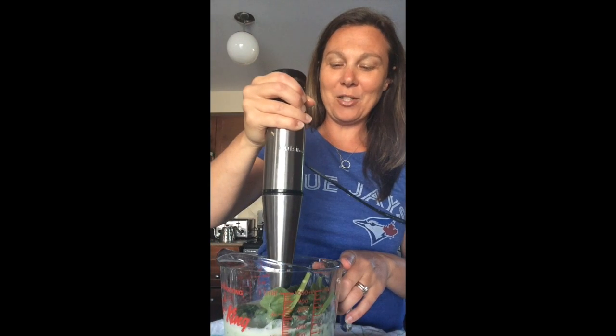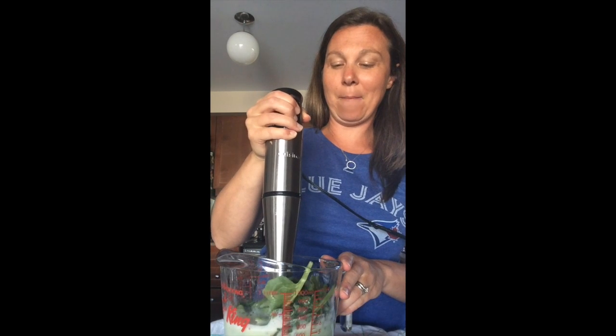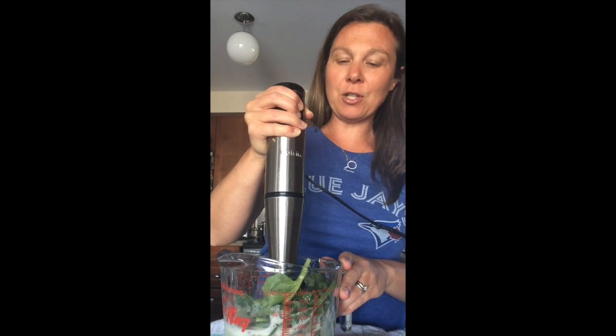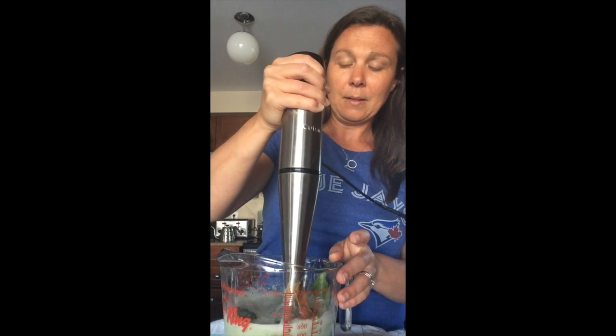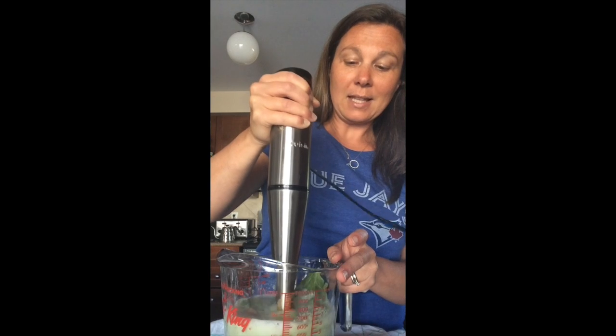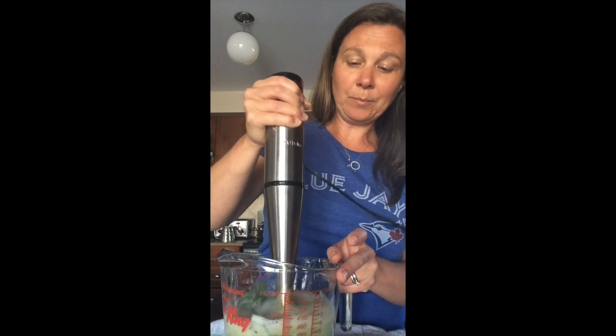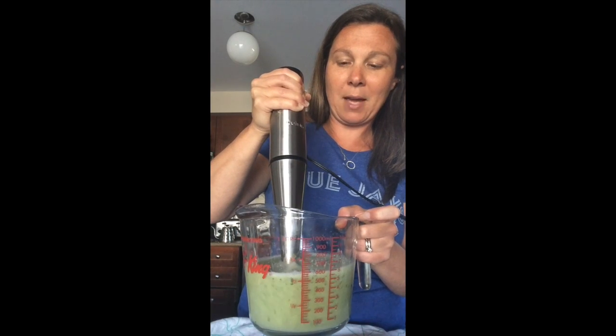One thing I do want to say is that when you're using an immersion blender, you want to keep it immersed under the smoothie. Look at this — whipping up that spinach there.